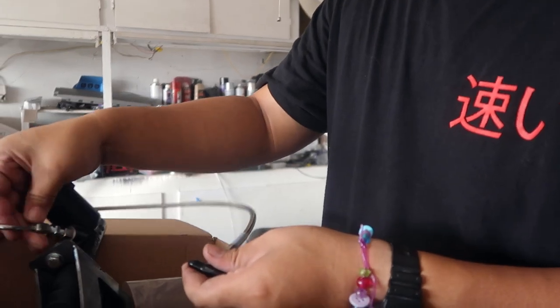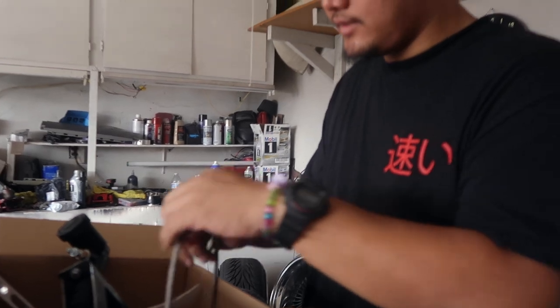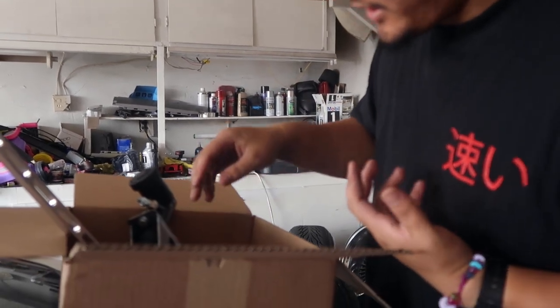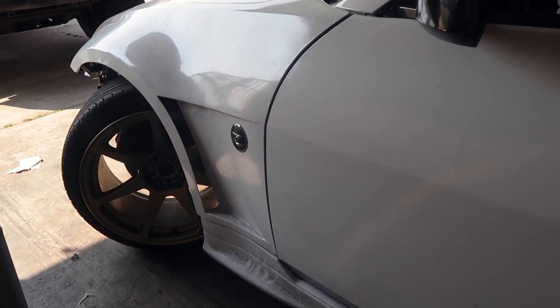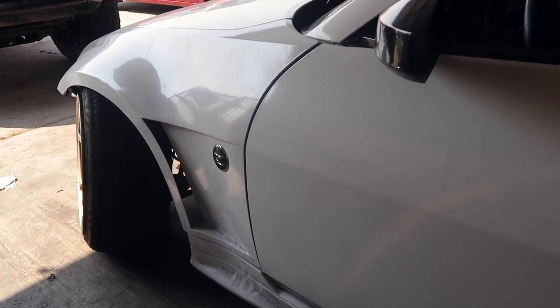I have Drift Central on the 19th, so I wanted to get all this installed and tested before then. As you guys know, we just installed the angle kit — if you want to get another look at it, we'll show you right now. This thing is super awesome and I'm super excited. Full lock to the left... full lock to the right.